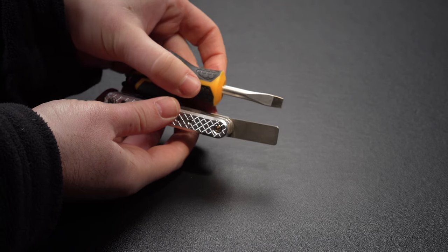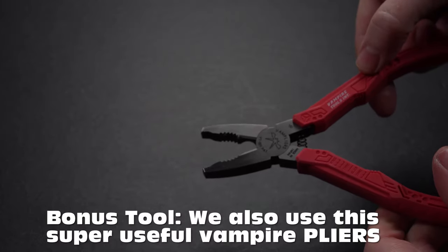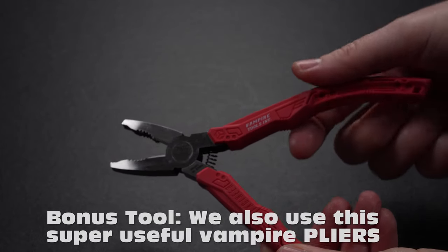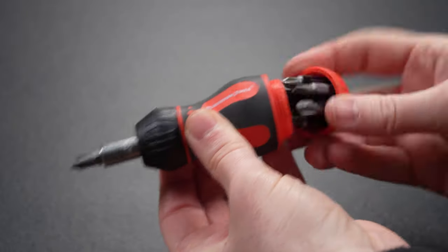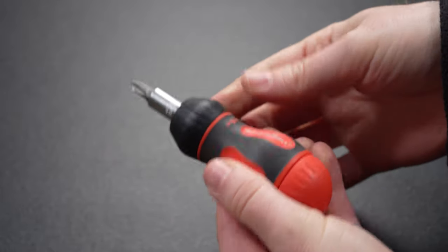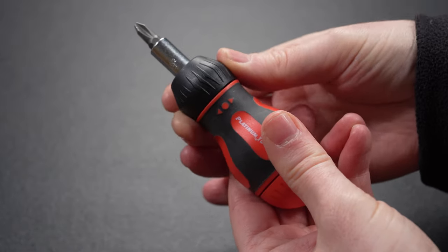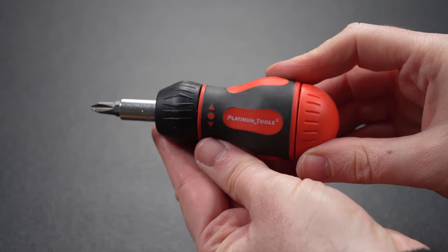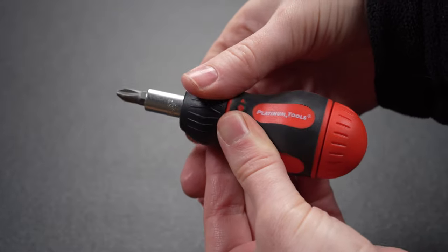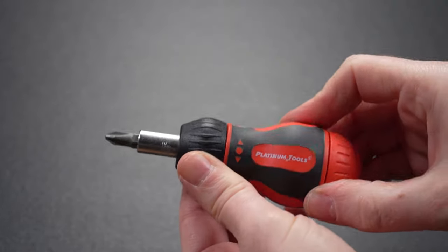Besides the SmallRig Folding Tool Set, there is one other tool that we carry with us at all times in our rolling camera bag, and that is the Platinum Tools 18-in-1 Ratcheted Stubby Screwdriver. It isn't as small as the SmallRig and it can take a few more seconds to find the right head for the job; however, it does have a ratcheted mechanism, and this is something that can be so useful at times that we just can't live without it.